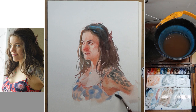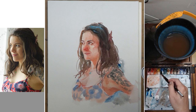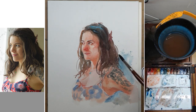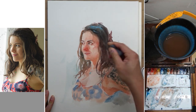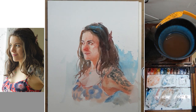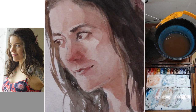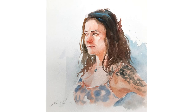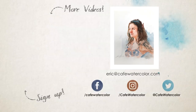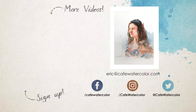I decided to stop working on the portrait and am putting some background here and there right next to her, just so it won't be just empty white. On the left side I only did a little bit of background because I like the light feeling there, similar to the photo, with some light bleeding on the left. Here is the finished painting. I hope you like this painting and this demo. If you like this video, please like and subscribe to my channel. I'm Eric from Cafe Watercolor — see you next time.